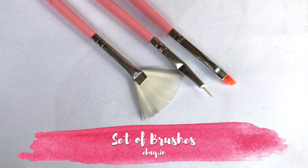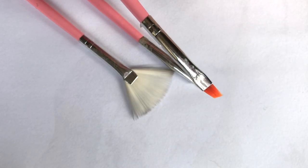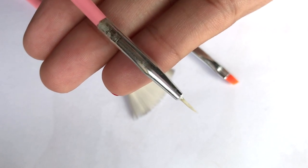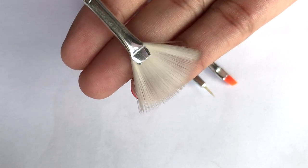Brushes are very important for any nail artist. I have purchased this brush set. I use one brush to clean up your cuticle line, another for fine detailing, and another to remove glitter from your nails.